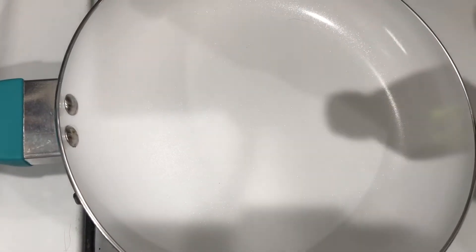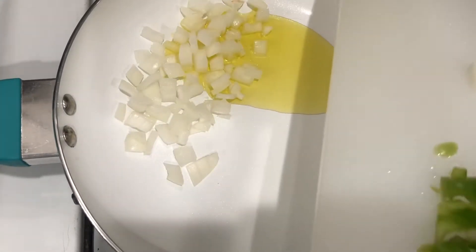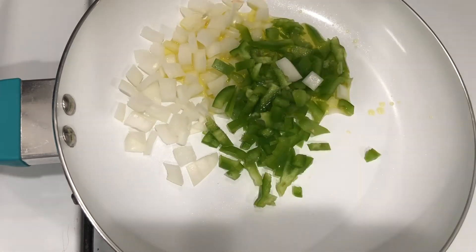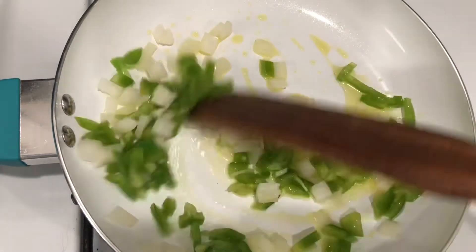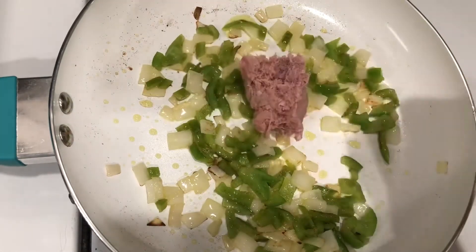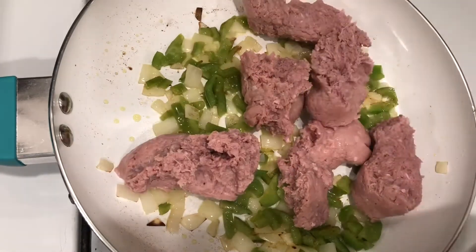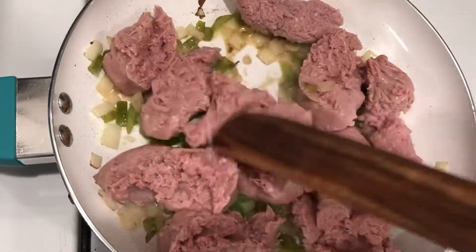This is so easy to make, which is probably why we had it so often growing up. Just gonna take our oil, get that warmed up, add in our onions and our bell pepper. Bell pepper wasn't used when I was growing up, however it does give it a really good flavor, so highly recommend. Cook just until they're a little translucent.